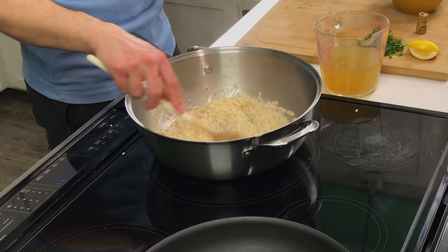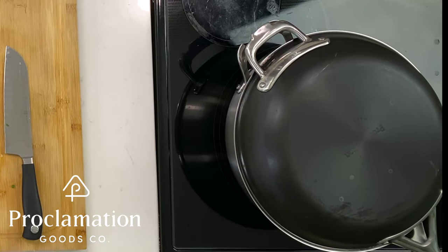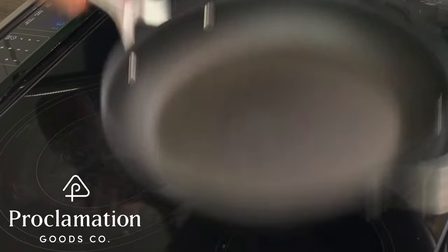At first glance, maybe this seems overwhelming — it is not. This is actually a one-pot dish; you can do it all in one big heavy saucepan. May I recommend a Proclamation Goods Duo pan? It's an ingenious design because this pan lid is also a second pan.